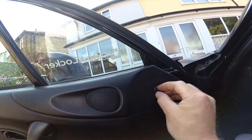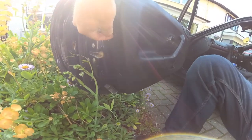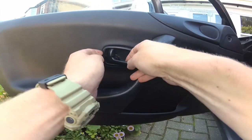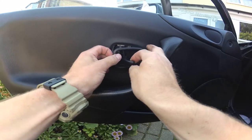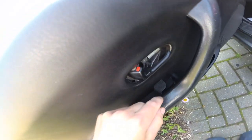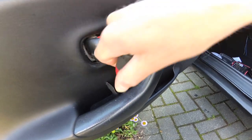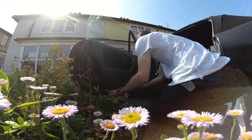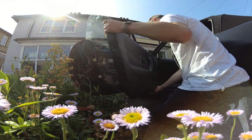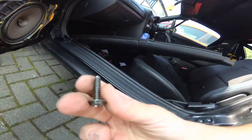It's stuck in there but it's undone. Then there's a little push clip thing there, and there are a couple of push clips on the side. I've got to pull this handle surround out. And then there's another screw underneath that little bit of carpet on the handle. Then you just need to pop it out of the clips. As door cards go, that's pretty simple.